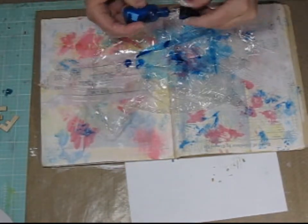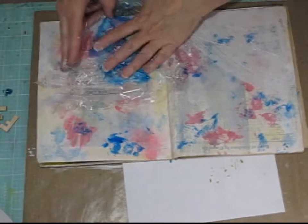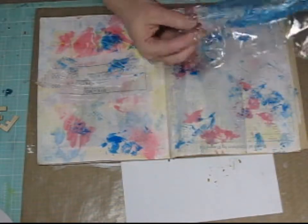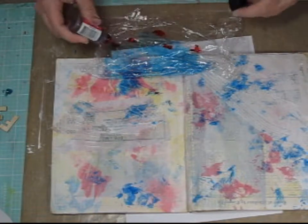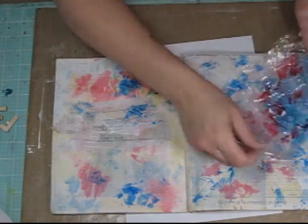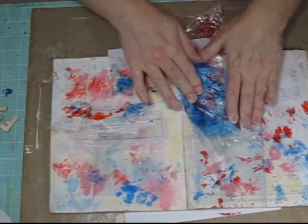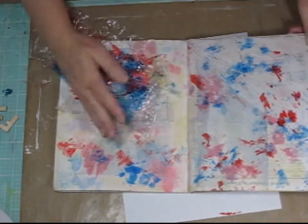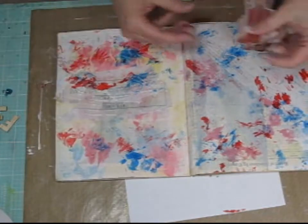I need some more blue and now I'm going to add some red. I would imagine you could use this technique with paints as well, as long as they were watered down a little bit. That might be a fun look too with some opaque — it wouldn't be as transparent as alcohol ink or spray mist would be; it would be more opaque. So now I have my background.